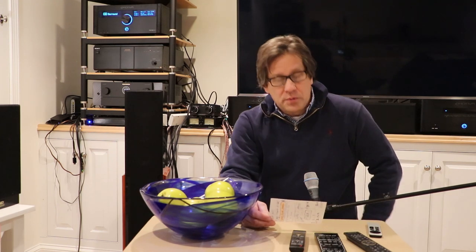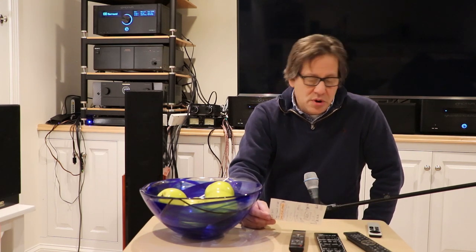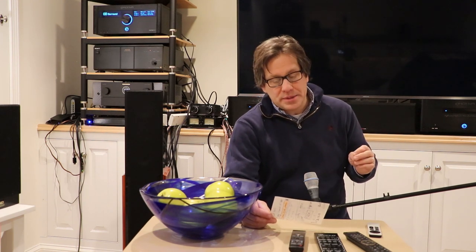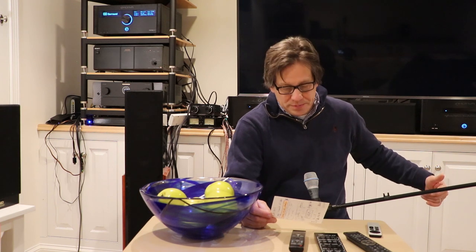If we're going to use Zone 2 of the Marantz, we have to make sure a few things are set up. First, we have to turn on Zone 2 or nothing comes out. We want Zone 2 to follow the input and be set to the same source — the Apple TV. Through the general settings on the Marantz, we want the HDMI audio set to 'through.' There are other settings like volume level, but those seem to only apply to the analog outputs for Zone 2 and don't affect the digital output.